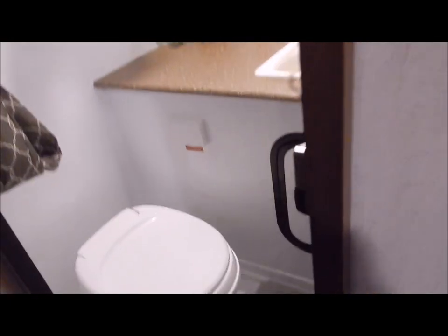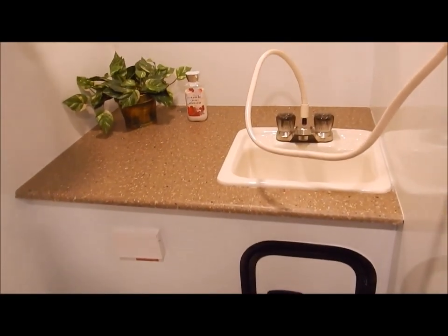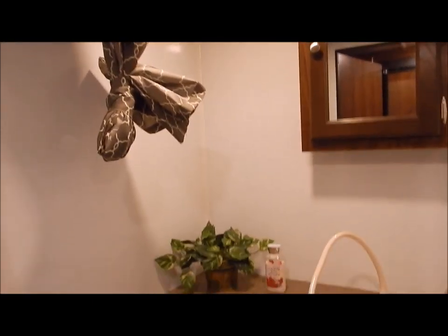We will now move into the bathroom area. This is what they call a wet bath, so you do have your toilet-shower combo, along with a nice large countertop and a sink, medicine cabinet, skylight, and bath pan. And obviously you have your shower curtains in there as well.